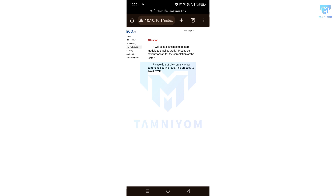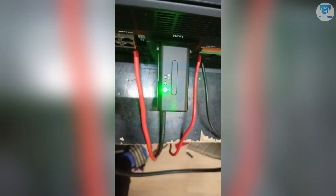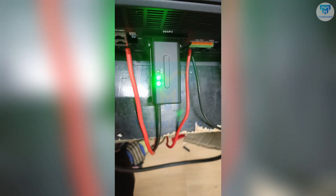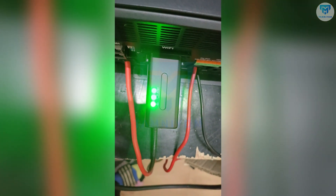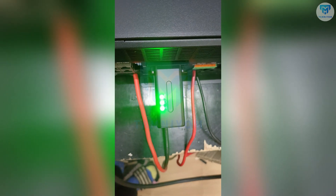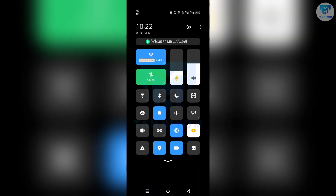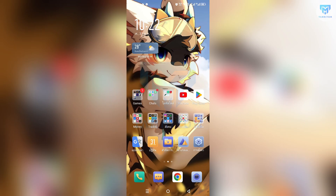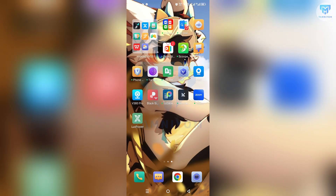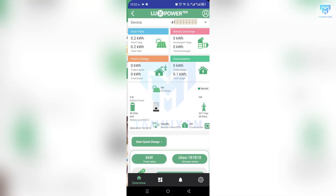Now wait for the inverter to prepare itself until the third LED is on. Everything is ready now. Turn back to connect to the internet, open the application, and log in. Here we go — everything is done.